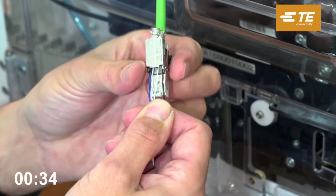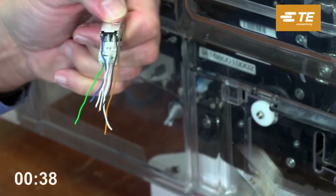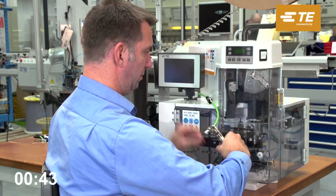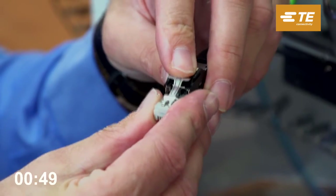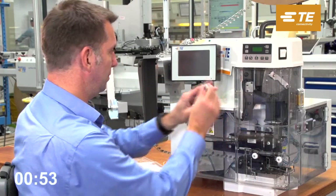The RJ45 CAT6A plug is the first product with integrated wire cutoff and contacting technology, always leading to an error-free cable termination with 10 gigabit performance. Slide the IP20 housing onto the plug, pushing down slightly on the locking spring in order to engage the plug. Tighten the cable screw joint for proper cable retention.